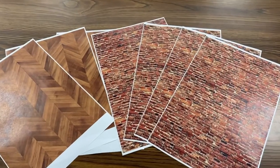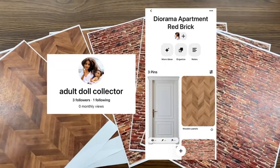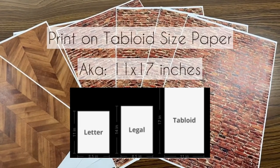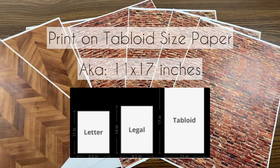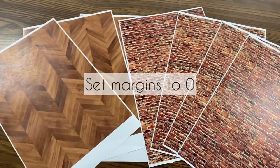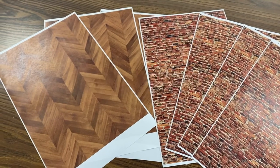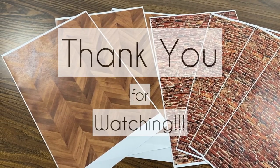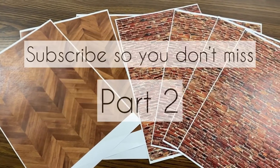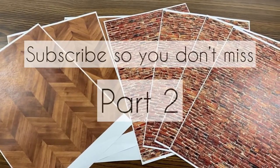So the next day I went on Pinterest and printed out more papers that I would need, and I've saved that to a board on my Pinterest which is going to be linked down below. I printed on tabloid size paper and I set the margins to zero for the best result. Thank you guys so much for watching — if you found this video helpful please drop a like and subscribe so you don't miss part two.